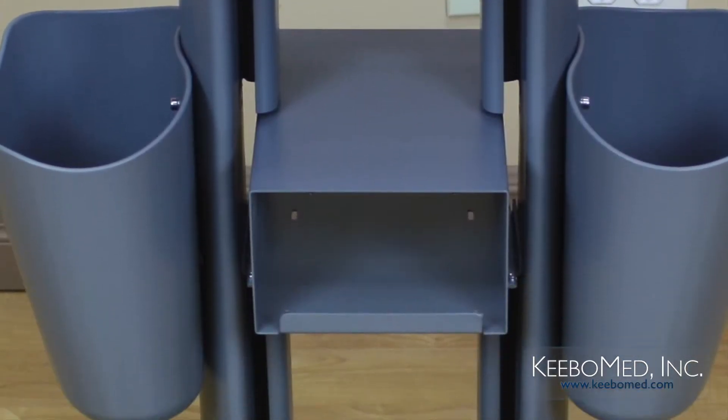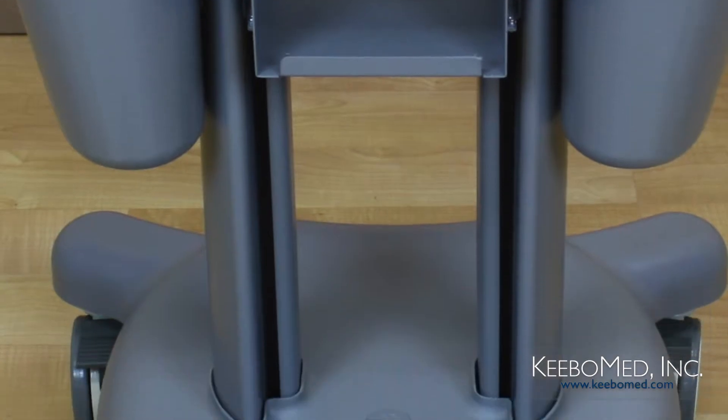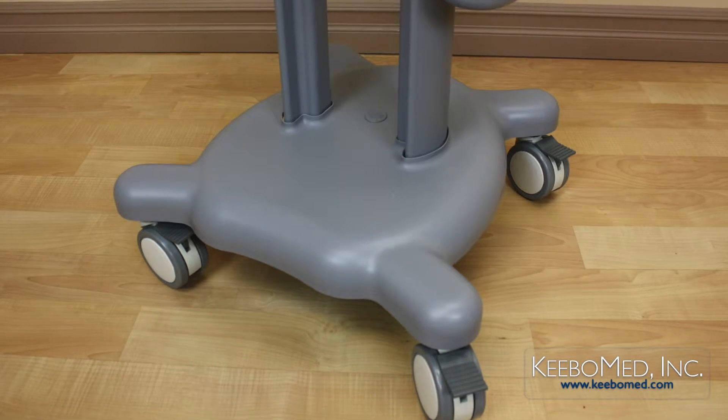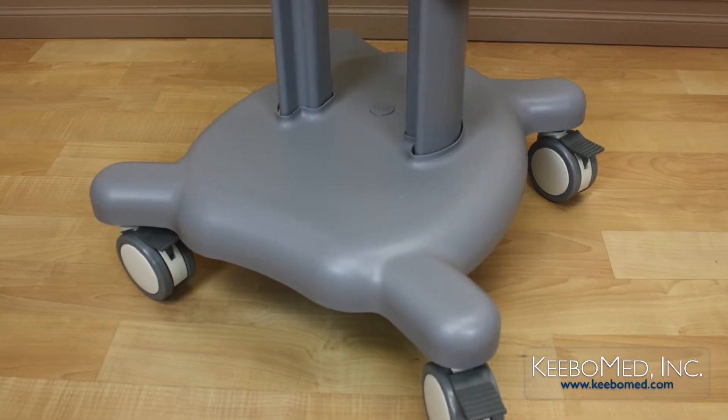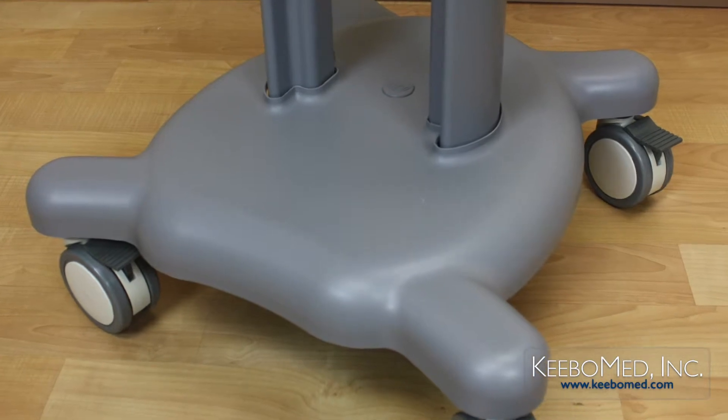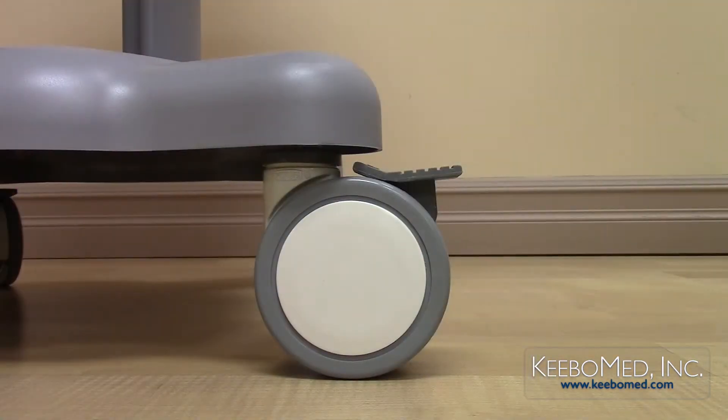The side supports feature cord channels to keep cords neat and organized. The base is strong, keeping the cart well balanced. Four wheels at the bottom allow the trolley to be easily moved and have the ability to be locked in place.